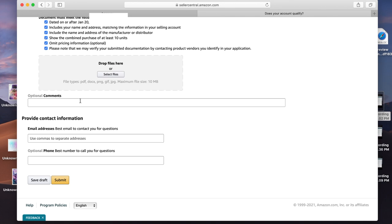Down below there's a comment section — you can put the ASIN of the product you're trying to get ungated in, then your email address underneath that. Below that, you can put your phone number in. Then just hit submit and you're done. It takes about two or three days for them to get back to you, and that's all there is to it.